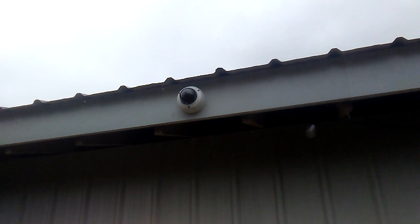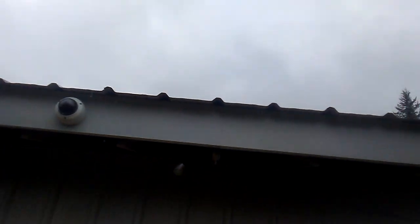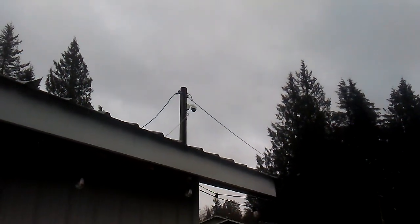On this side, another camera facing the street. If we swing over here, way over there as you can see is the pan-tilt camera.